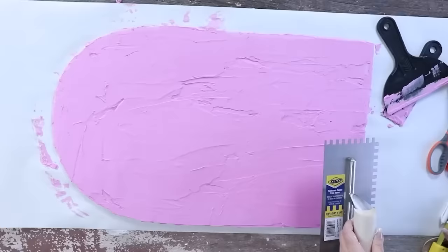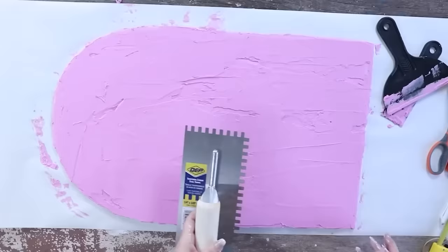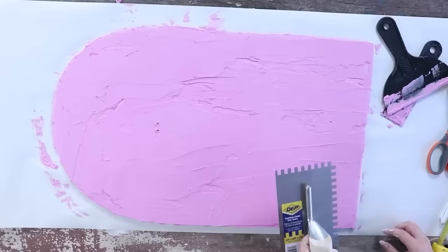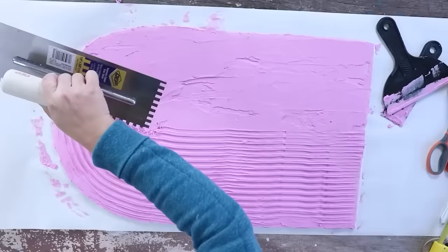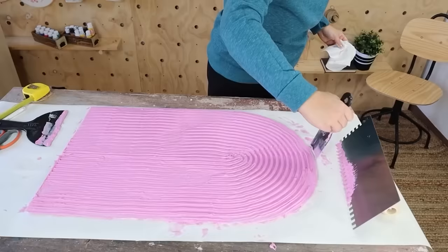This next part may seem intimidating, but it was actually really easy. Put your trowel where you want to start, making sure you don't go past the center portion. Just push down and draw a straight line up to the top. Once you get to the curved section, curve around and continue down until you're completely off the board. That's all there is to it.